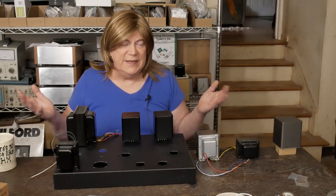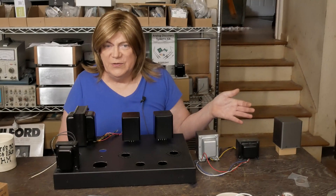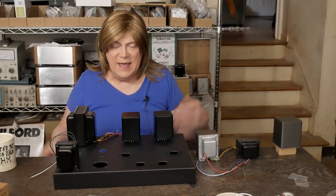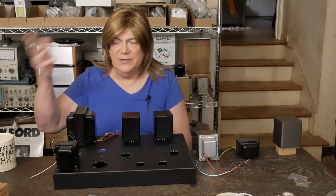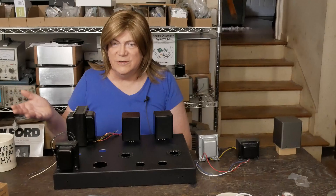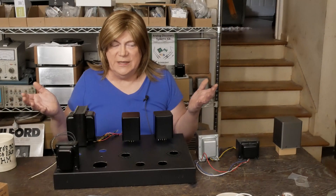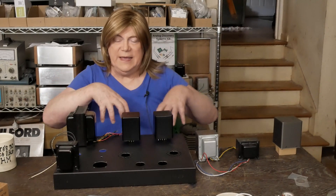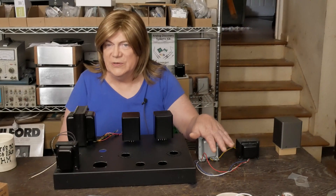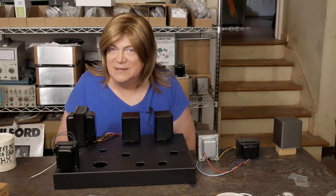If any of you have other 3.5K output transformers you want to see tested, ship them to me and I'll make sure you get them back in good shape — it would help viewers see more options. I've personally never used toroidal output transformers, never tried Lundahls, which I've heard are really good. One reason I haven't used them is you have to buy cans because they're hard to mount compared to ones with end bells — I know that's just me being lazy, but I haven't done that.